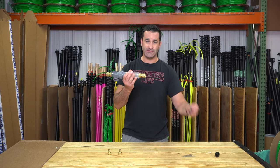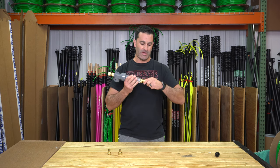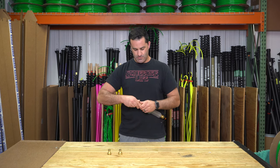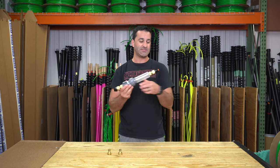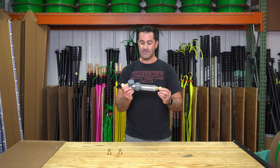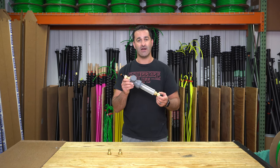Just use these WCR premium push-fit to 5/16 quick connects — in one end, out the other end. Minimal modification; you don't have to use the garden hose threads. Just put your 5/16 inch tubing on each side and you're good to go. This is the Unger high-flow soap dispenser, available at windowcleaner.com.